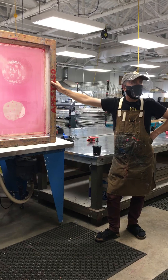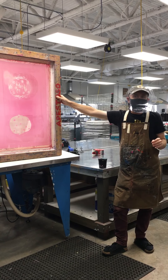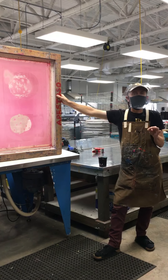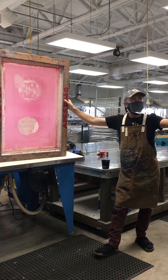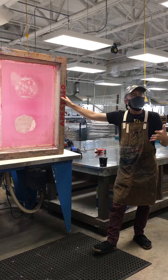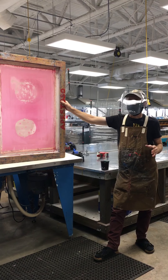A pinhole is a small hole in the emulsion that we need to fill. Pinholes can be caused from any number of factors — from dust on your mesh, the screen sitting in a dusty environment, hand oil or skin oil on the mesh before you coat it, dirty glass on the exposure unit, or a dirty film positive.